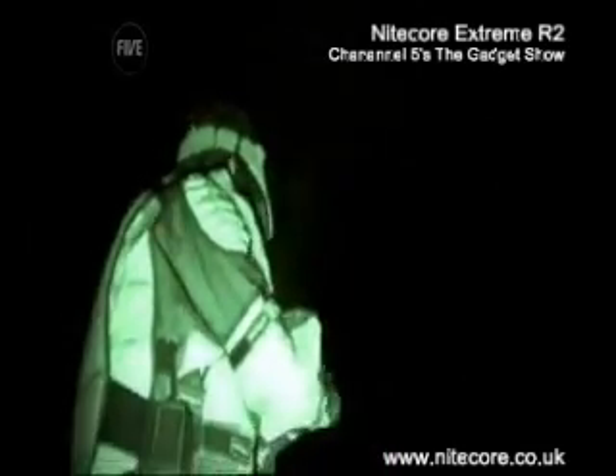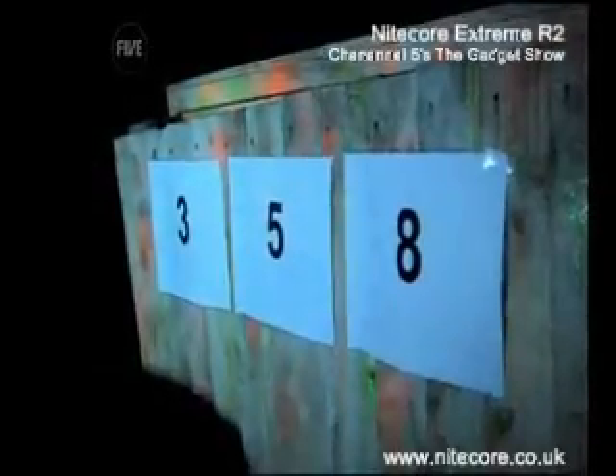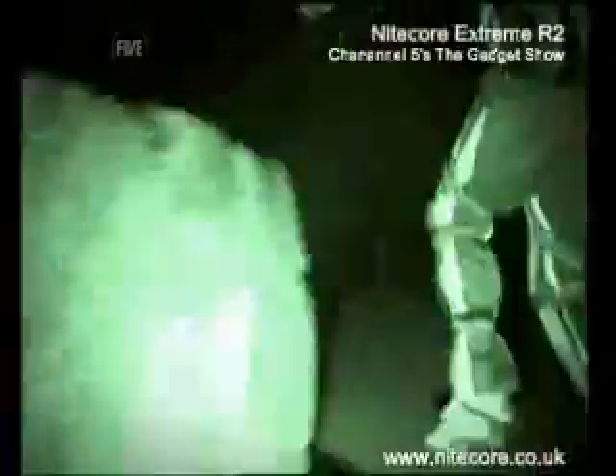It soon became apparent that Jason had the superior range. What I have got on this brilliant torch is the ability to focus the light. I saw the 3-5-8 combination no problem, even though it took about 30 seconds for my shark to warm up, as it uses an HID bulb — a new type of bulb that heats up gases and salts to create a super bright plasma. I put in the combination, and I was on to test two.